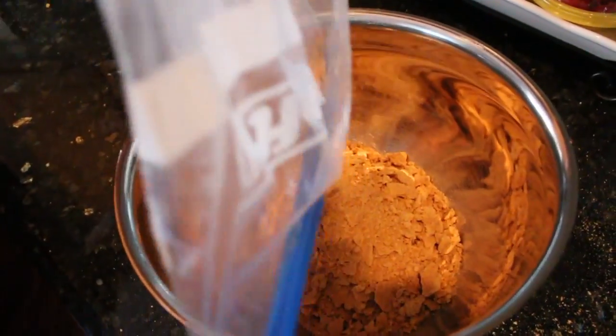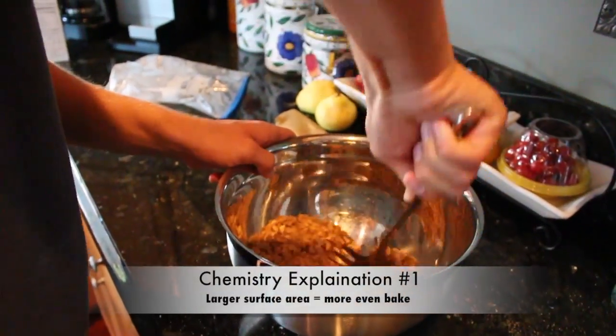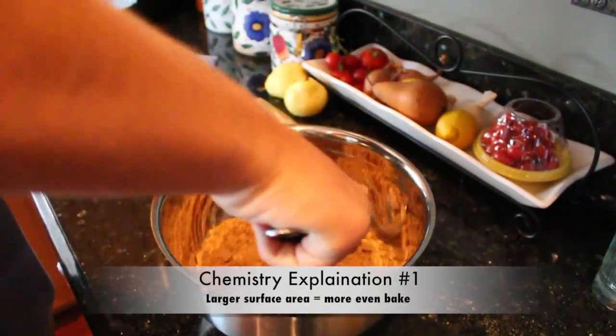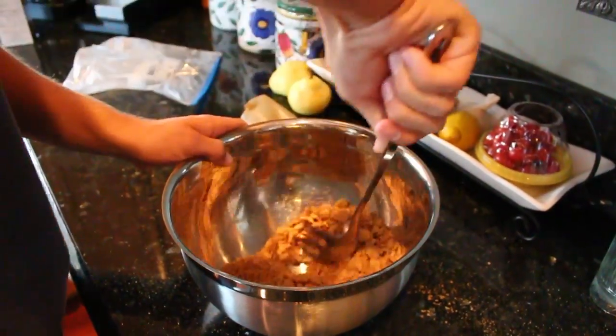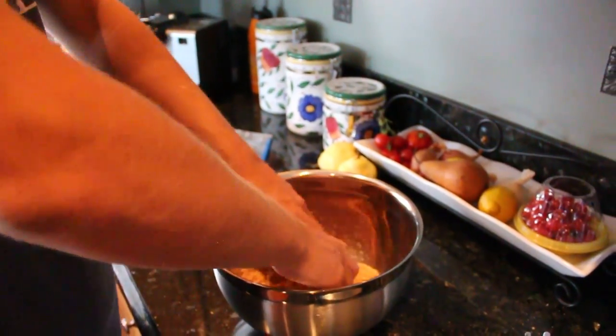Let's get a good look at that — that is almost fully crushed. By crushing up the graham crackers, a larger surface area is created and allows for a more even baking to occur. The oven, set to 350 degrees Fahrenheit, retains the heat and keeps constant conditions that are ideal for cooking the crust.